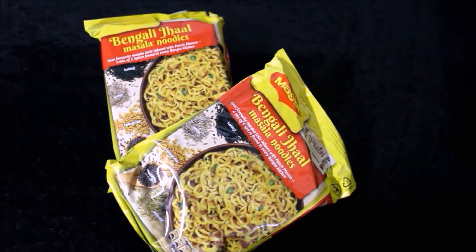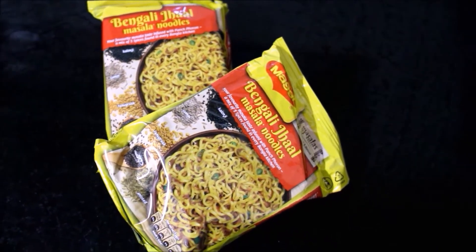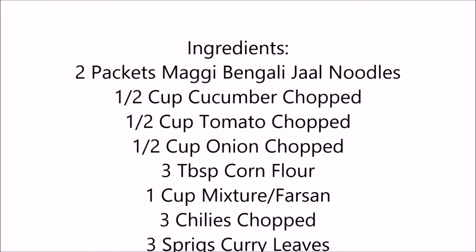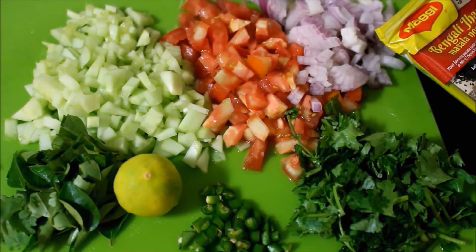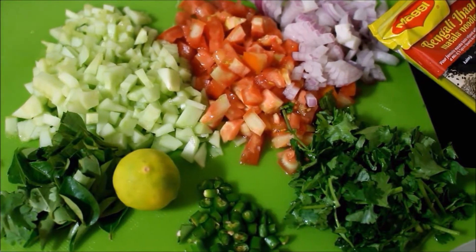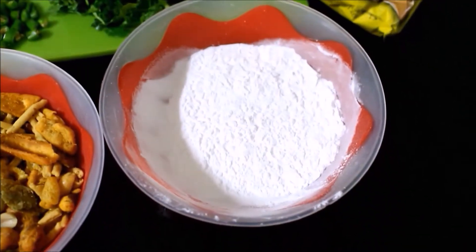This recipe is made in a master class. Let's try this recipe. We have well-ricka, tomato, onion, kottamalli, podya, pachamalaga, and all the ingredients. We use Bengali Jal noodles, corn flour, and a regular mixture.